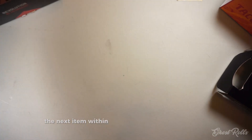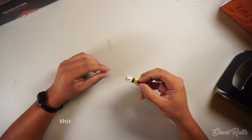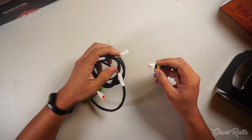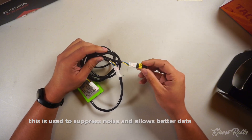The next item within the box is your T-CAN connector. This small dongle is used to cap off unused ports in your Wi-Cable. It is used to suppress noise and allows better data collection.